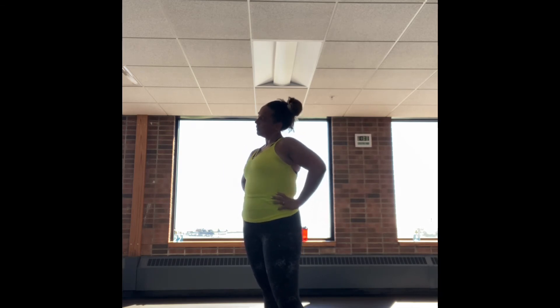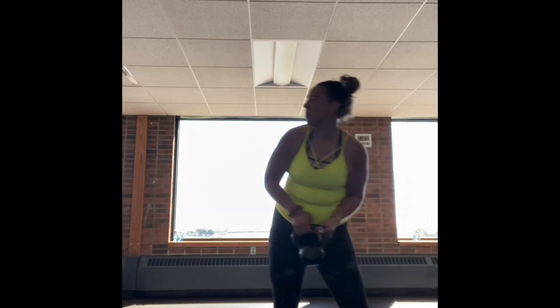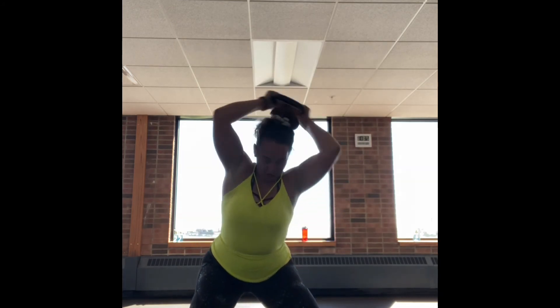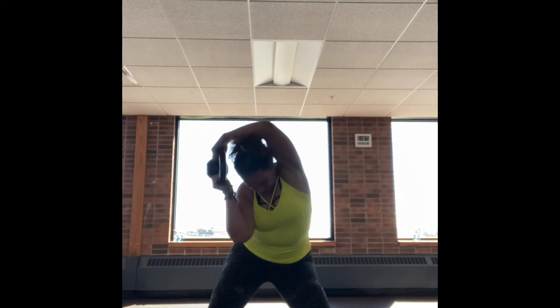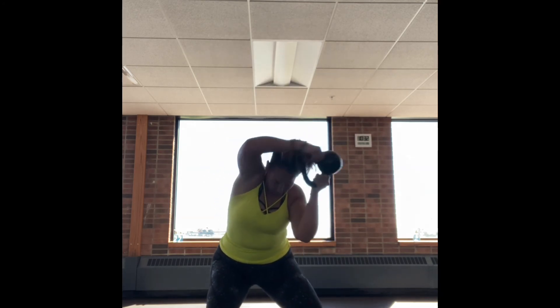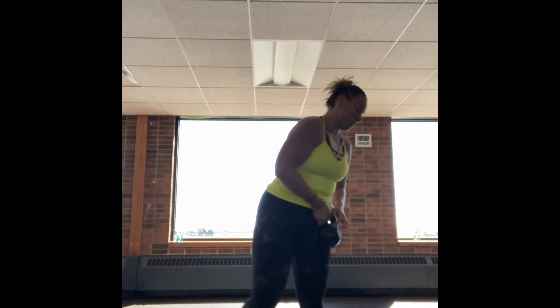The next exercise we're going into is a squat and a halo — these are tough, these burn, this is going to get your heart rate up. Hold the kettlebell reversed from the goblet hold, so the bell is actually facing up. Come down in a low squat, keep your chest lifted, shoulders back, and circle that kettlebell around your head, bringing that bell to the nape of your neck when you bring it behind. Big circle around, alternating the direction each time you come around. If it's too hard in a squat, just stay standing upright and do the halo.